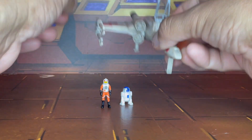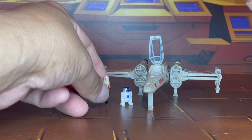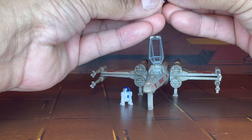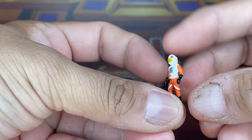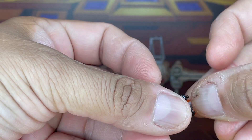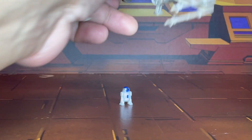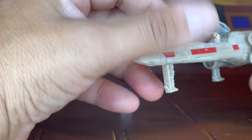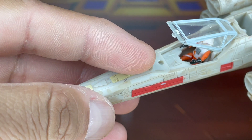Now, this isn't going to be a very in-depth video, because of the type of vehicle it is as well as the size of the figures. It does have some articulation — I did not know this until now. The hands can go up, the legs can fold down, so you have them in a seated position. Once you have that, all you gotta do is put him in the canopy, and it holds by this tiny little peg into that little port right there.